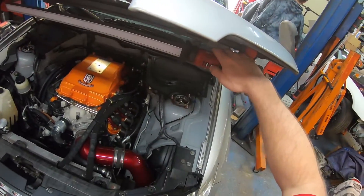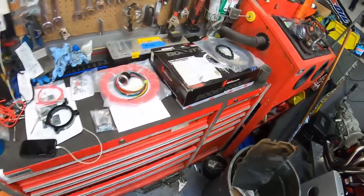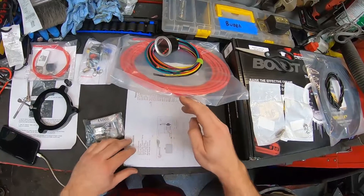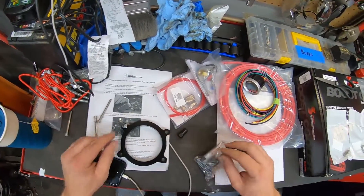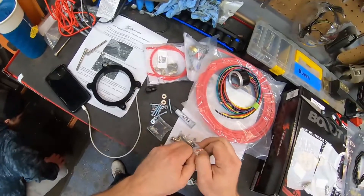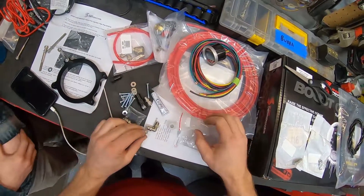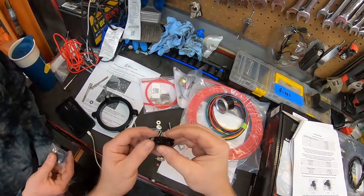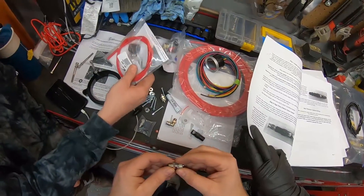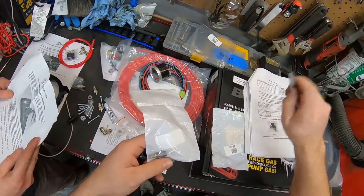Alright guys, commence voiceover mode. We've got a long video today covering the installation of our Snow Performance Stage 2 Methanol Injection Kit and an MSD fuel pump voltage booster. This entire day's worth of work was all going on simultaneously — myself, Ron, and Jay were all working on this vehicle at the same time. So the video is not going to go in chronological order; I'm going to break it up by section of the vehicle — engine bay, trunk, and inside the car.